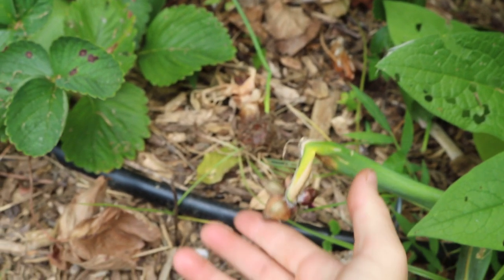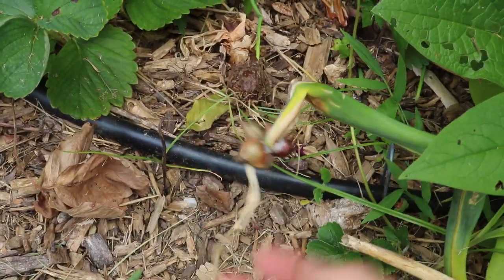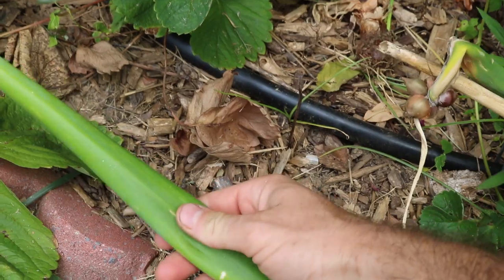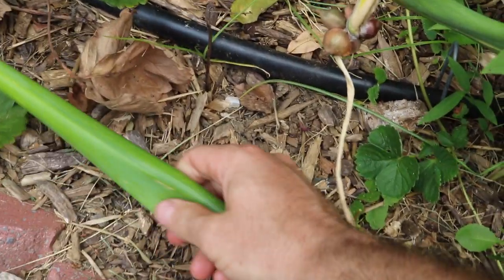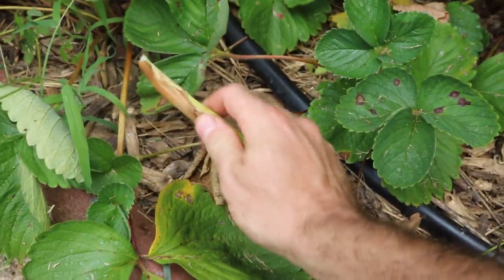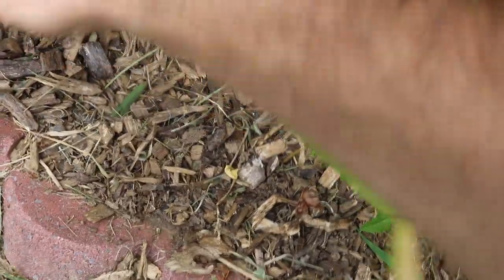They don't have any superior attributes — are they better than onions, better than garlic, better than other alliums? The answer is no. Then there's the stem. You might think you can use the stem, and I think you can, but when it becomes so tall and thick like this, you can see it's hollow like a green onion but it's not really good to eat. It gets pretty solid down at the base and becomes super tough and difficult to use in the kitchen.